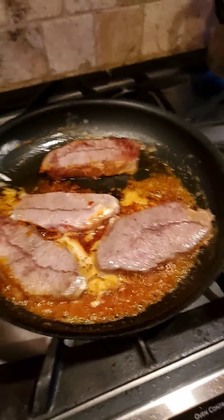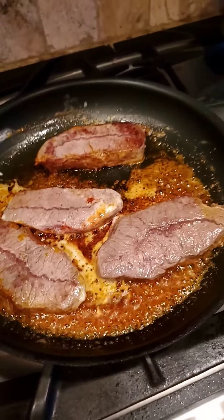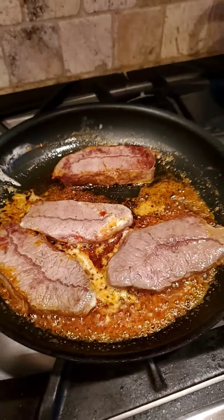You can do this with any size steak — obviously it's going to take longer depending on the size and cut of the steak, but it's the same process. You can do this with chicken, beef, lamb, pork. Doesn't matter. The same process applies each and every single time.